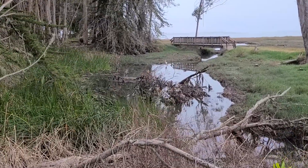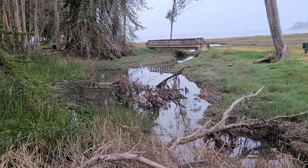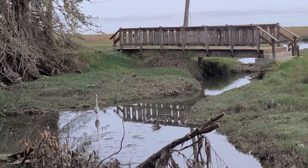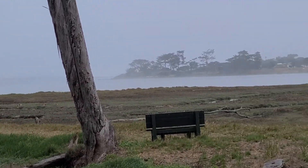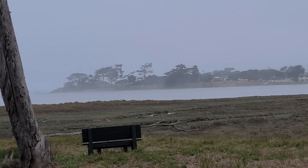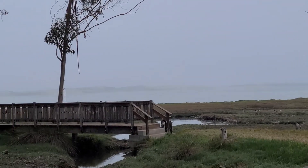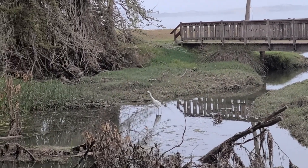There is a white egret. There are lots and lots of seabirds along this coastline. That is the Los Osos Bay and I can't tell you how many beautiful birds I've seen while I've been here.